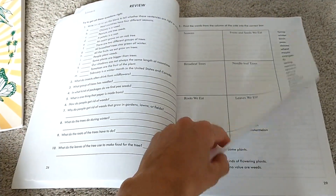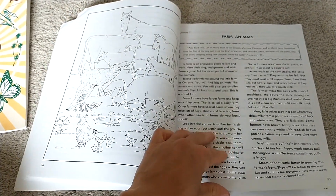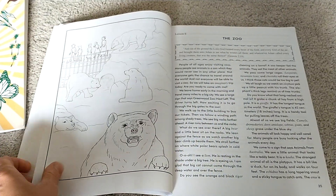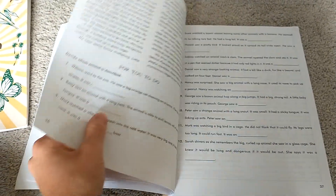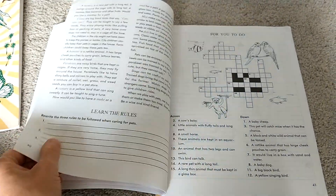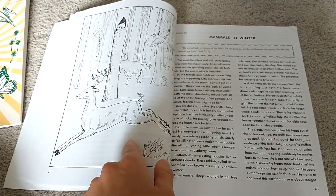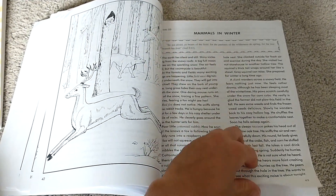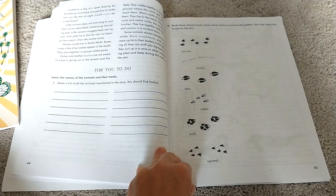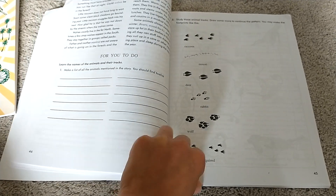Then there's a review chapter and a test. Next is farm animals, then the zoo — obviously you could go to the zoo after that chapter. Then pets, with questions and a cute crossword. Then there's a coloring picture, reading, and a mammals in the winter chapter, followed by identifying different tracks.